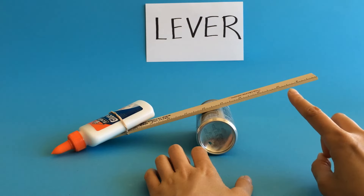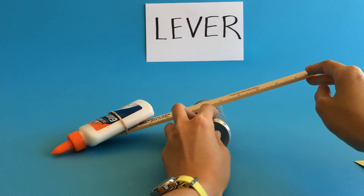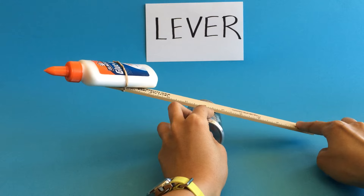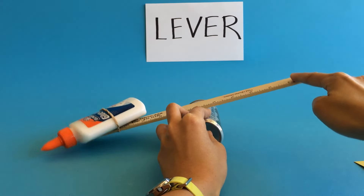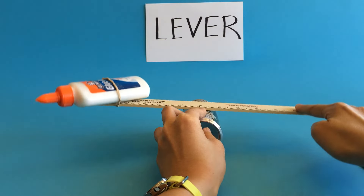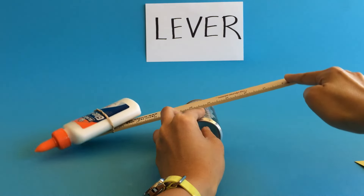Tell students they're just going to use one finger — they can use two, but whatever they use they have to keep the same every time. Start with the fulcrum in the middle; since we're using a ruler, it's easy to see it's at six inches. Have them feel with their finger how much force it takes to lift the weight. We're not using a spring scale or any formal measurement — just how it feels. About a medium amount of force: not too hard, not too easy.